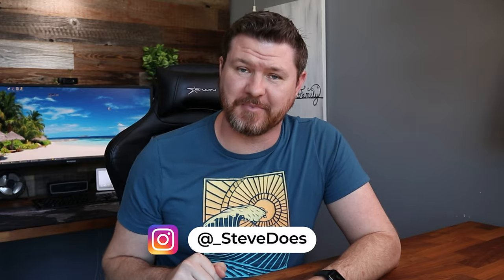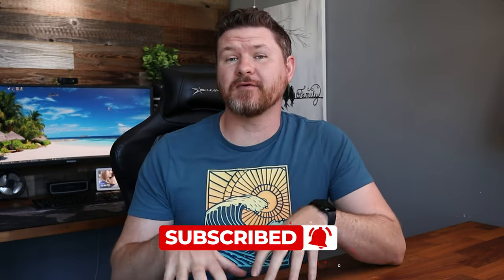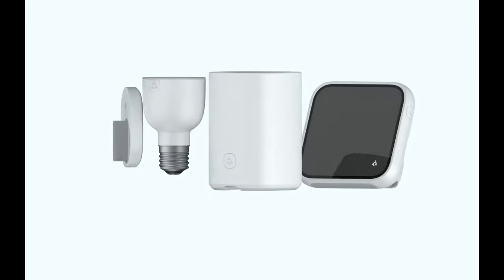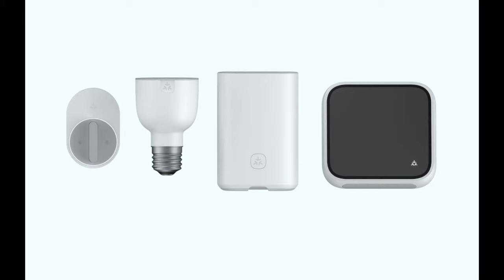Like with all the other videos in this series, leave your questions down below - I will do my best to get to them, and if it's something that deserves a video I will make one on that topic. Also don't forget to subscribe, because following up this network series we are going to be building out a smart home using the new Matter protocol. It's a new language that devices are going to be using to communicate with each other, keeping everything locally in your home and making everything work faster.